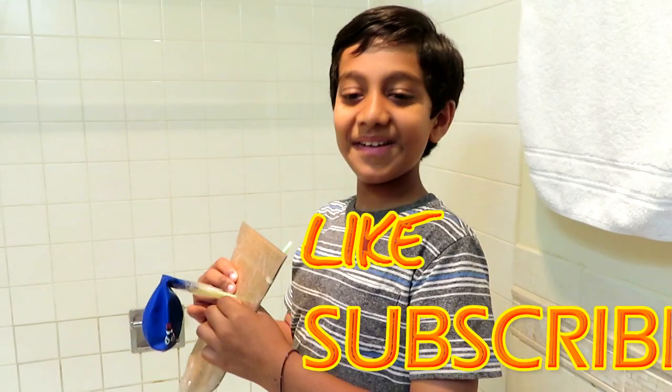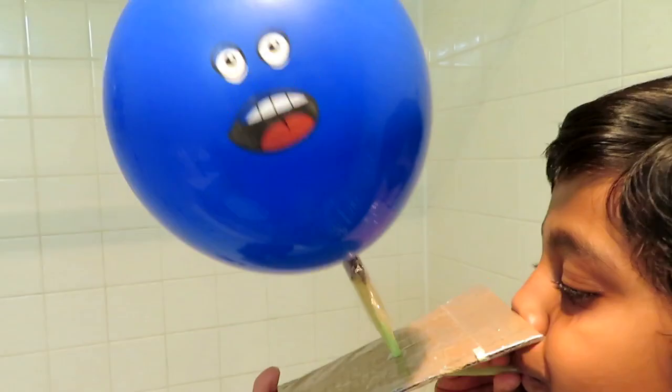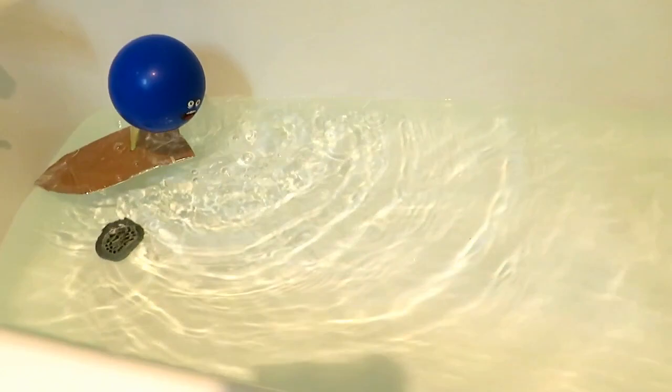Do you think this is going to work? It might work. Ok let's test it. Put it in the water. Woah it's working! Look at the board.